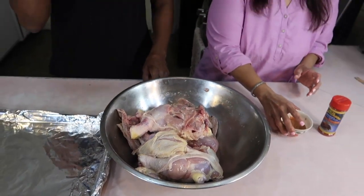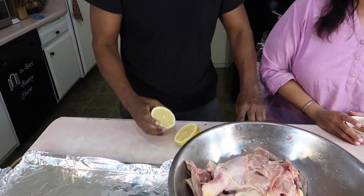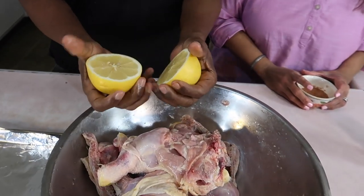Right now I'm going to put some lemon on it so we can have that lemon chicken taste. That's a lemon? Yep. It's a big lemon. So what I'm going to do now is squeeze this all over.